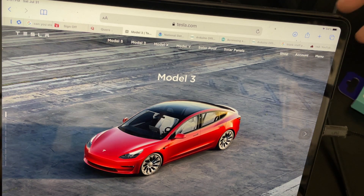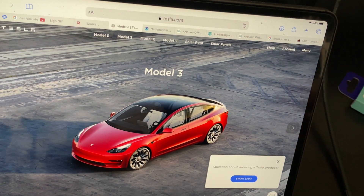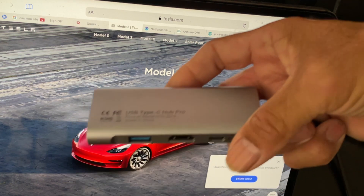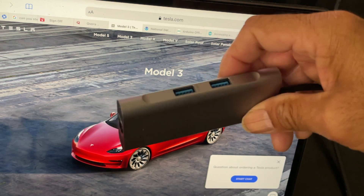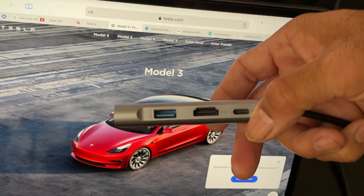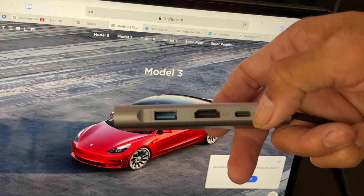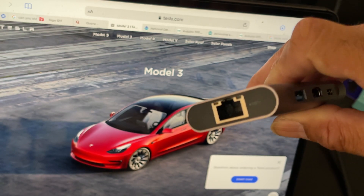Now there are other ways to hook it up. Besides that connector, there are also these little hubs — USB-C hubs. They come with more USB connectors, HDMI, another USB-C connector, and on the other side is an Ethernet port.